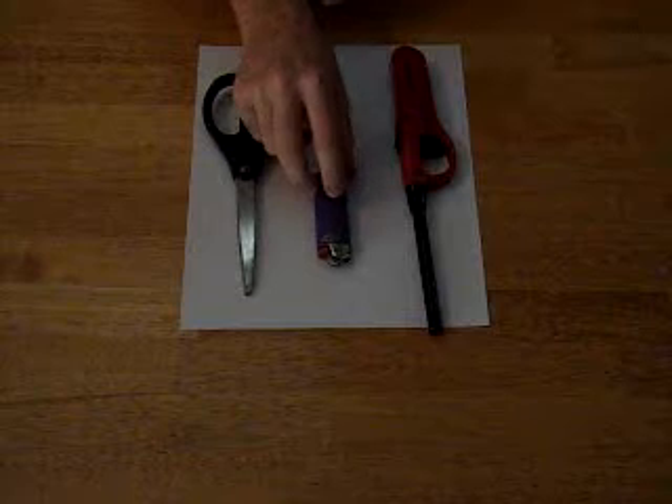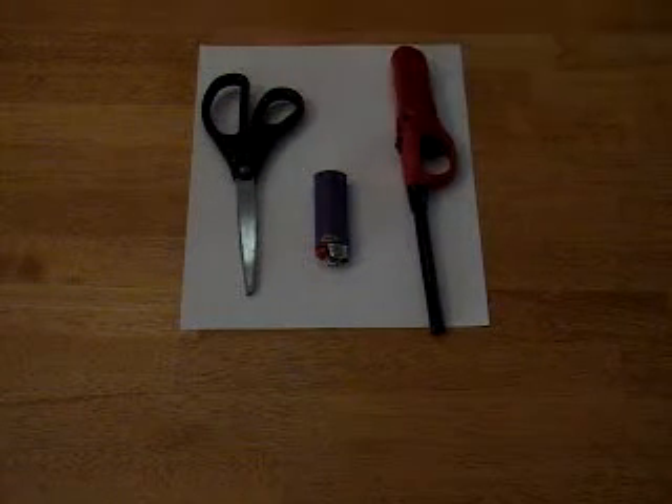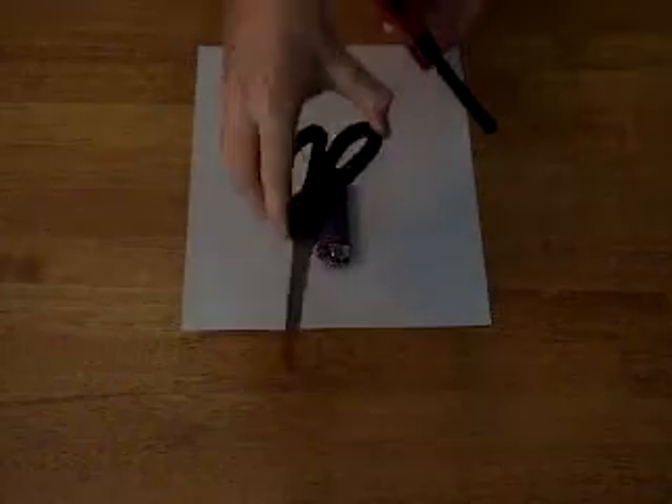Sometimes the short lighters are hard to use. That's why I just want it a lot easier. So first, you'll need scissors.